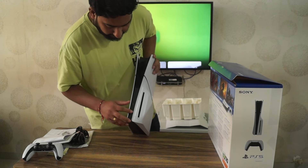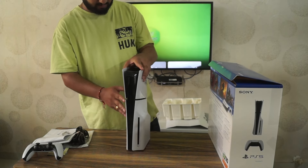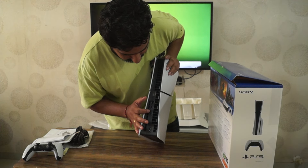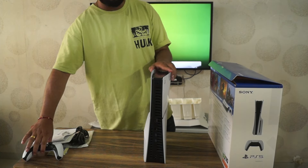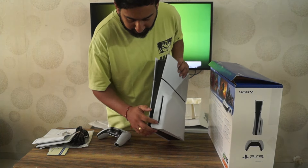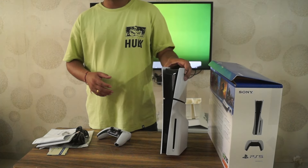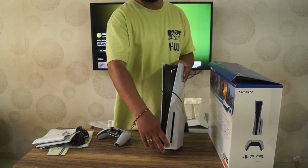First, we have the power button, then we have a USB-C port at the front. At the back, we have the power port, then a USB port — I think it is USB 3.0 — then LAN and HDMI. On another note, the disc eject button is here now because this is the slim version, so that button has moved to this new position.